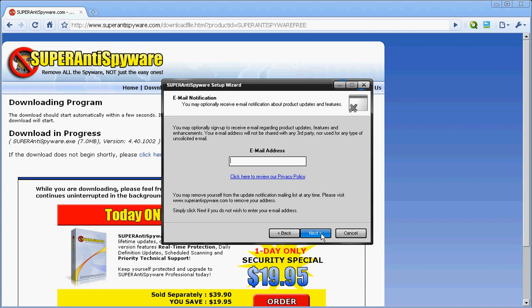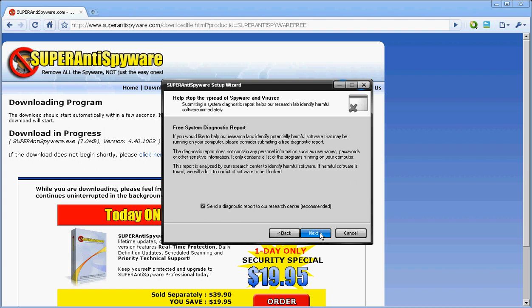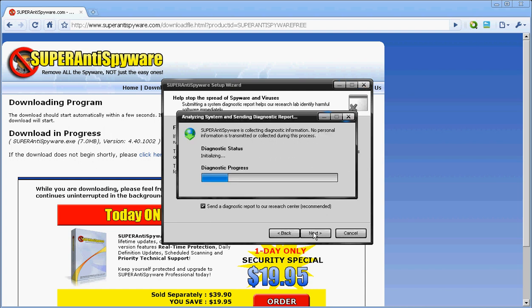I'm going to pause this real quick to put in my email address. This should be the next page — click Next. You can click Next or that option.